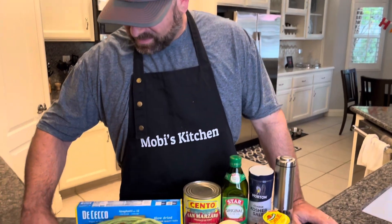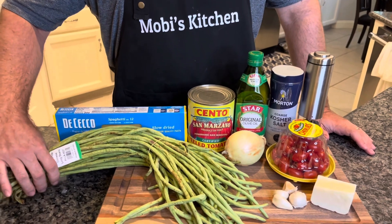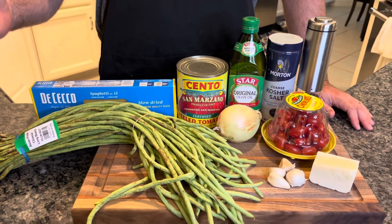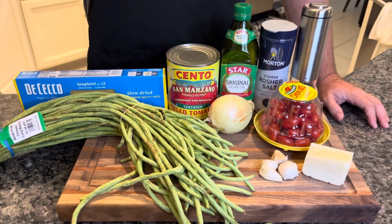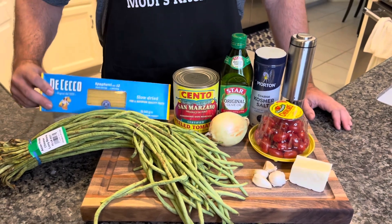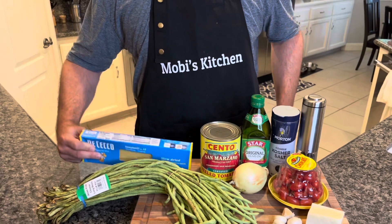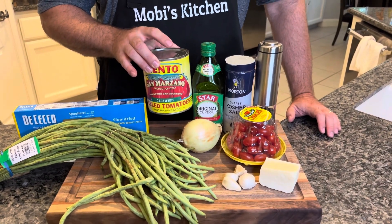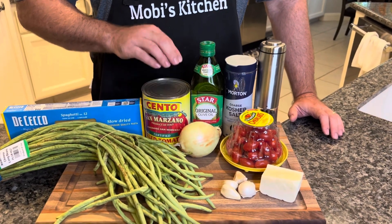It's very simple. The star of the show here are these Asian, like Chinese long beans. They're like a big long green bean — they can grow up to three feet long. We're going to slice these up, make them more bite size, rinse them off. We're going to need some spaghetti. I like using Di Cecco, as always my favorite brand. Then we've got Cento San Marzano tomatoes right in the can by the Cento brand. It makes all the difference because they're right from Italy.